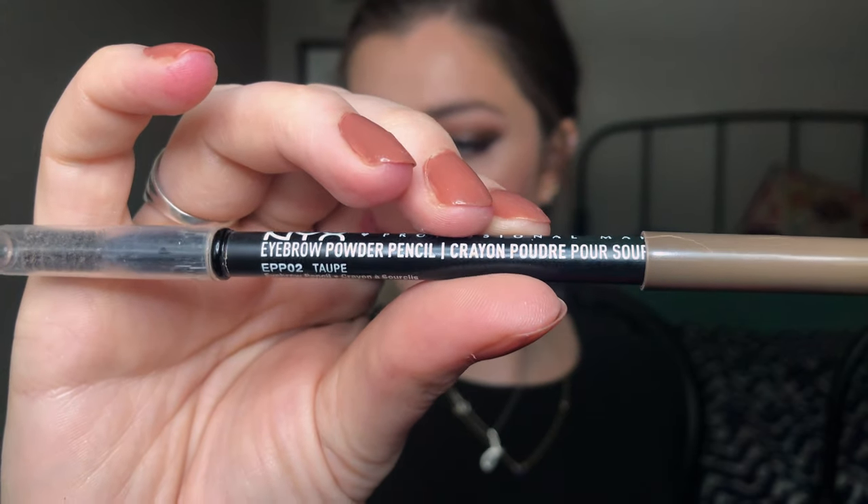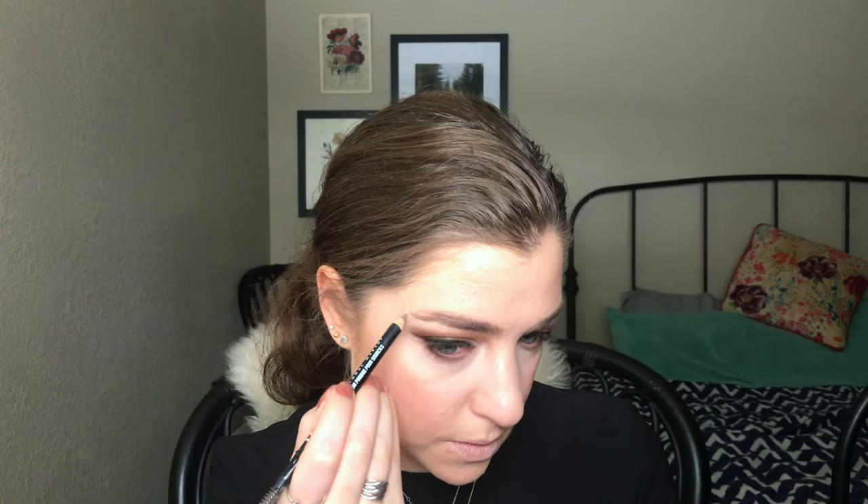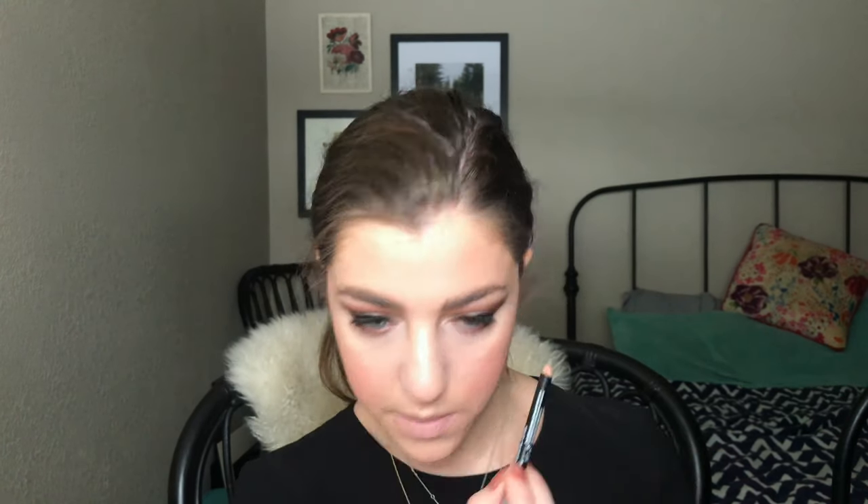That's all the eyes done except mascara. I'm doing my brows with my NYX Eyebrow Powder Pencil — I love this. I'm brushing through the brows and really taking my time to define and make them look strong, since the eyes are so dramatic. The brows look nice and strong.